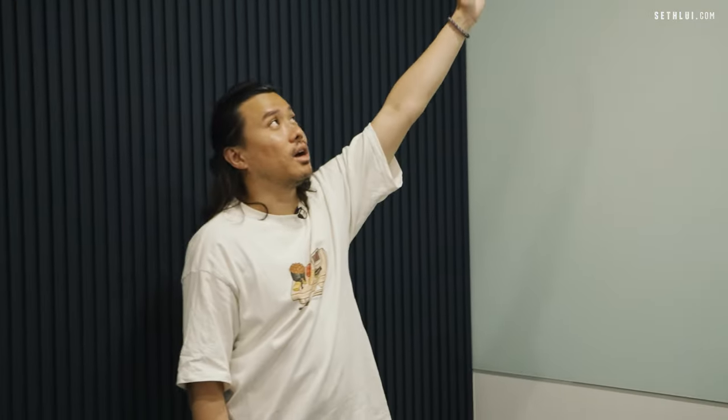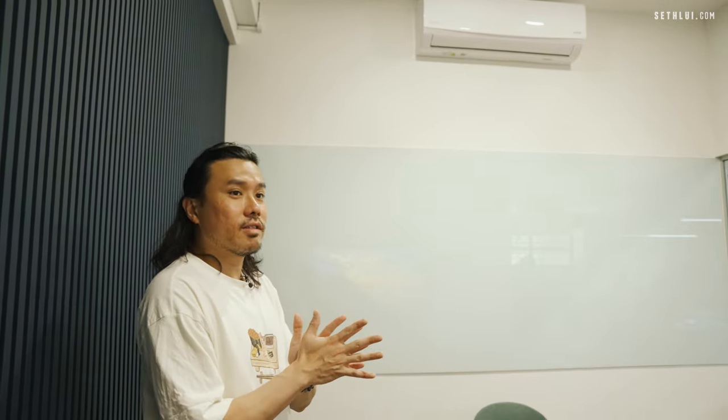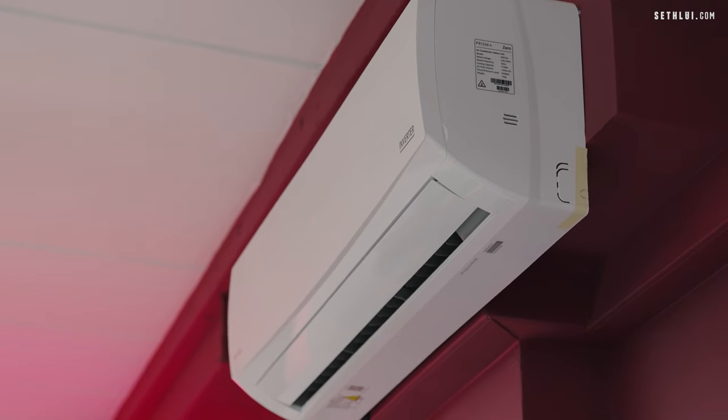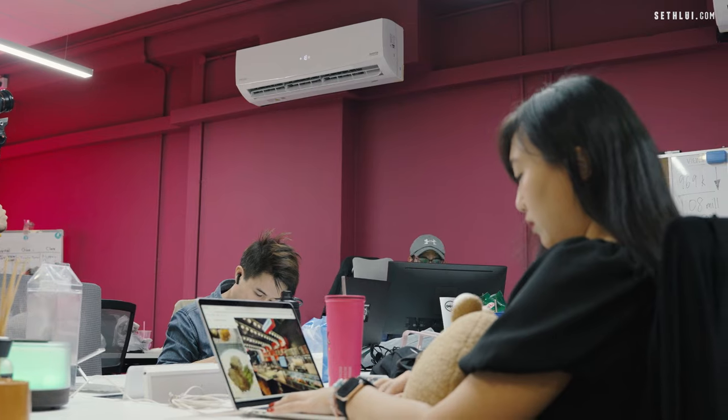Actually, throughout the entire office we have Prism Plus aircons. This is one of Prism's new products — it's marketed as a smart aircon. There is an app and you can control the aircon through the app itself: the temperature, the fan speed. You can also set routines with the app to time your aircons to turn on and turn off. All the aircons can be controlled from one app, the Prism app itself.